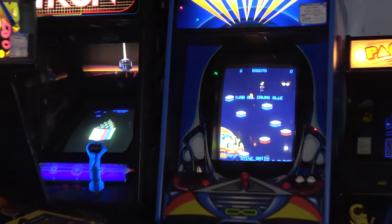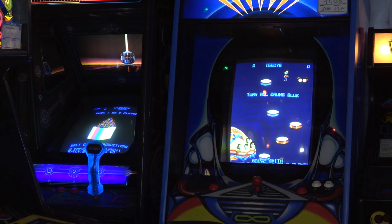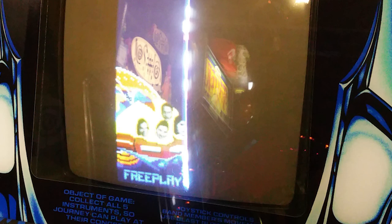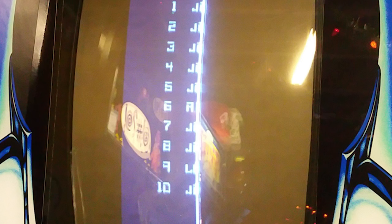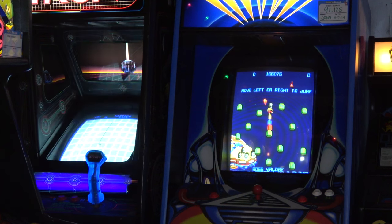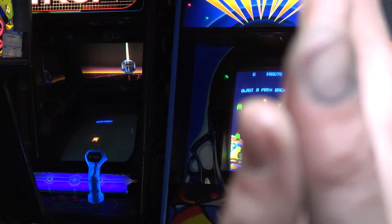I tweeted yesterday that my Journey arcade was broken — the right side of the screen had collapsed. I'll show you an image: the right side completely collapsed, which is actually called vertical collapse. Since it's a vertically oriented monitor, you have to think about it as if it were a normal TV orientation. Only the bottom half was collapsed, which is really weird for raster monitors.